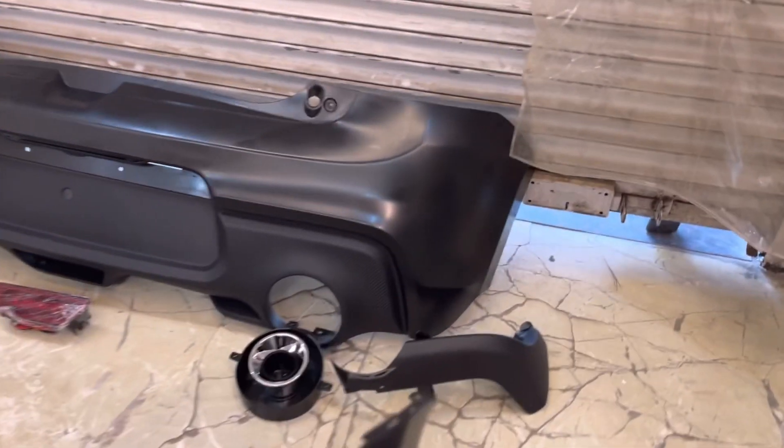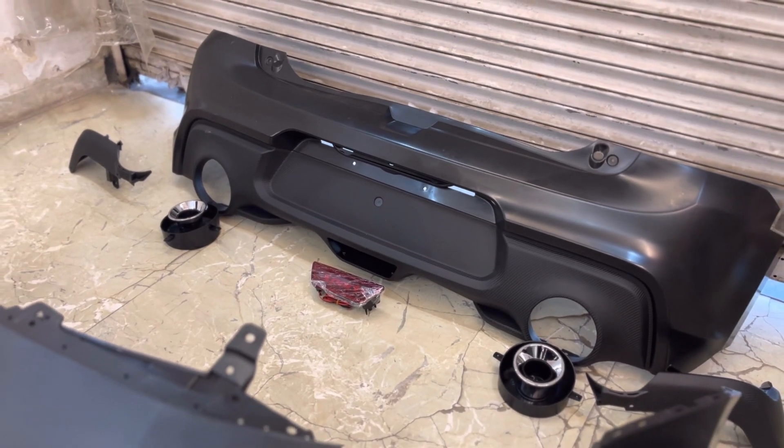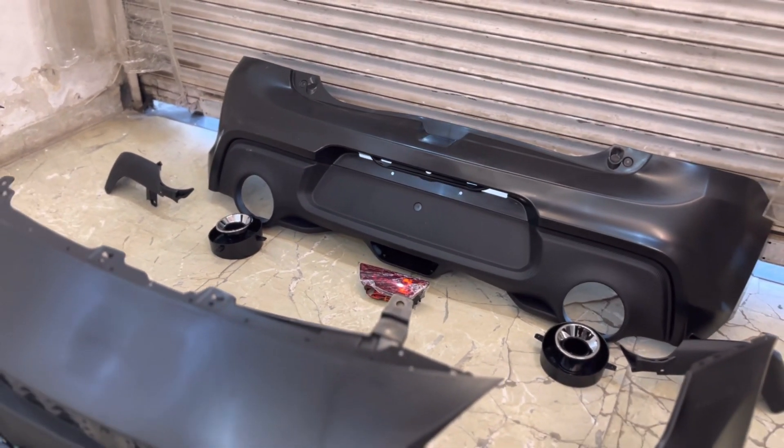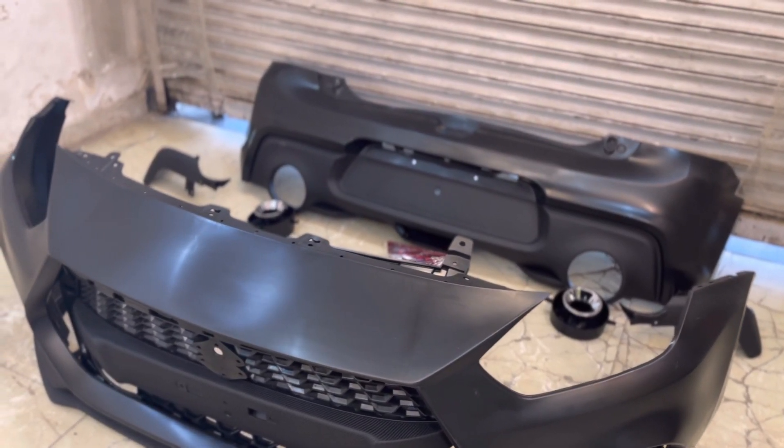And this is the rear bumper — you will get to see carbon fiber here too. So I wanted to show you all in this video, that is the reason the price increased. And the quality is exactly the same as what we were selling before. This is the quality.